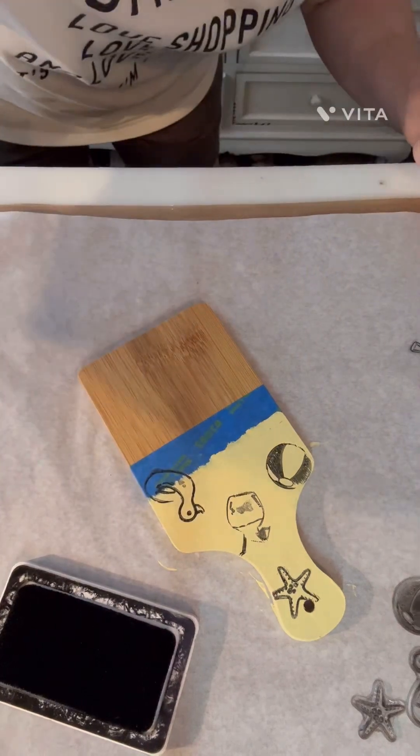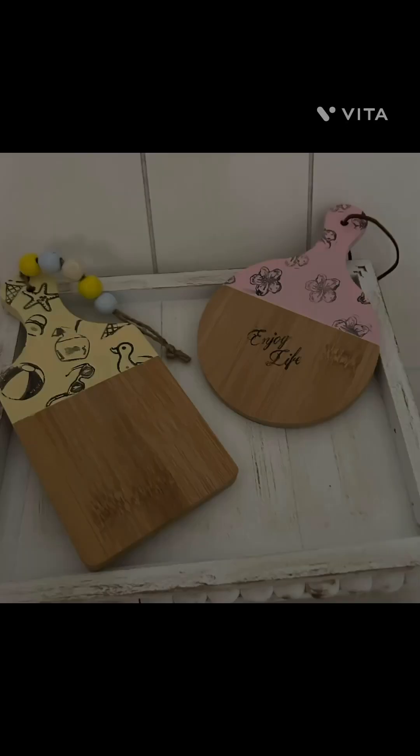I hope you enjoyed this fun little cute summer project you can make on your own. Thanks for joining.